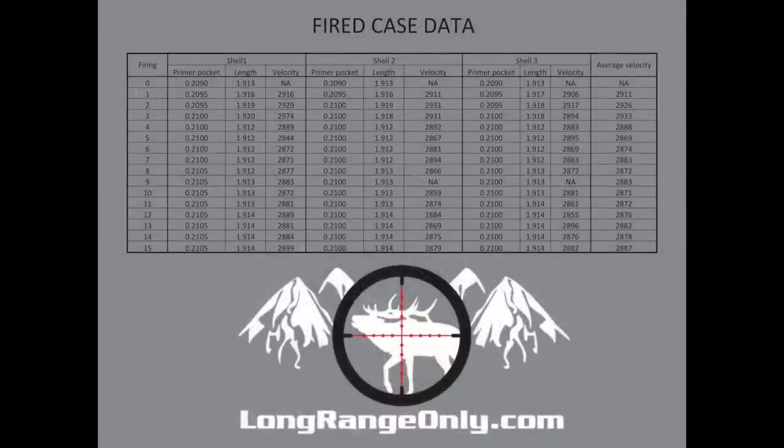Throughout the live fire testing, I tracked velocity on every shot, how case length changed, and if primer pockets grew. All shells were full-length sized with a 2 thou shoulder bump after every firing, with no annealing done throughout the test. I wanted to see how long they would last and if we'd get any cracked necks — there were none. At the end of 15 firings, all necks were still fine, shells were still running strong, and I did not lose a single primer pocket. I did end up at the upper end of SAAMI spec, but they were still holding a primer.